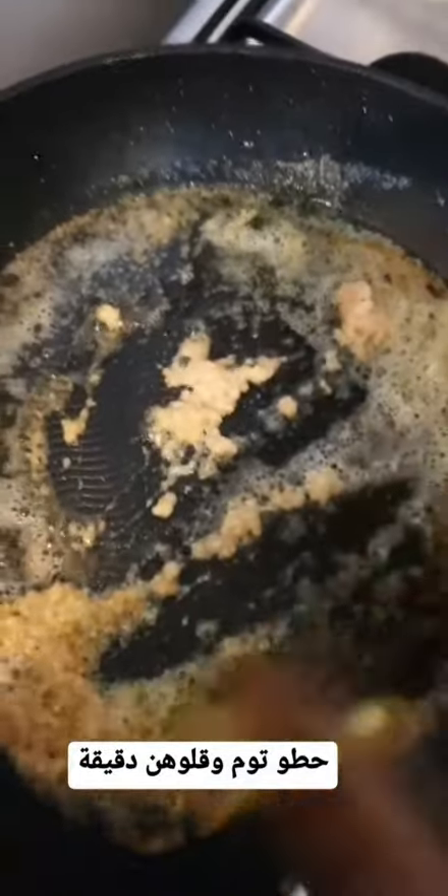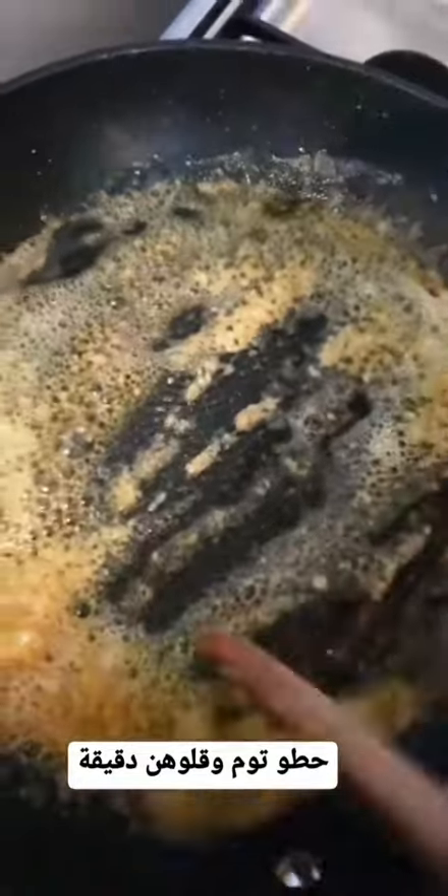In the same skillet, add butter. Add garlic and cook. Once the butter starts to look foamy like this, we're going to add vegetable broth.